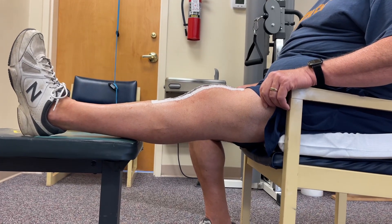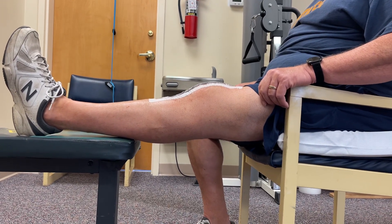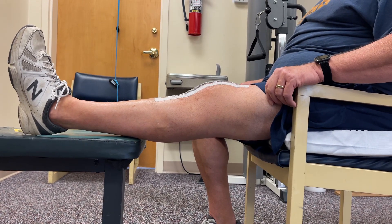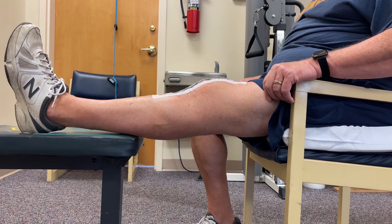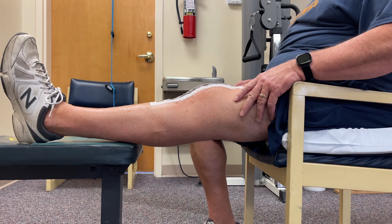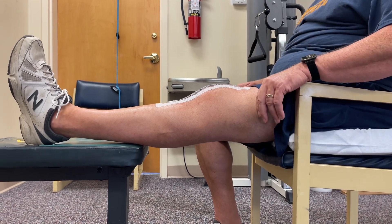We're 72 hours post-op — is that right? Tuesday, yeah. That extension looks awesome. What do you feel behind the knee? It feels all right. Okay, once it was up there — yeah, yeah.